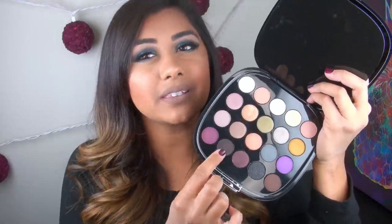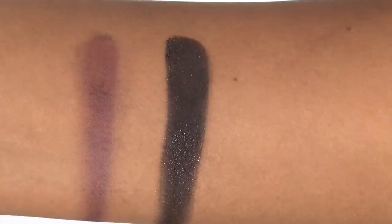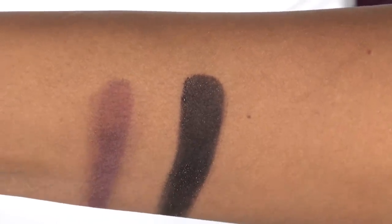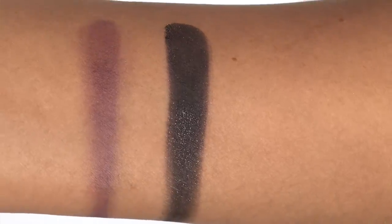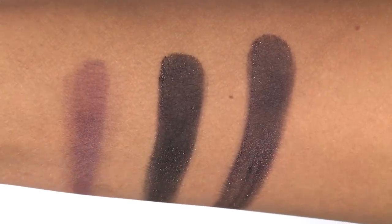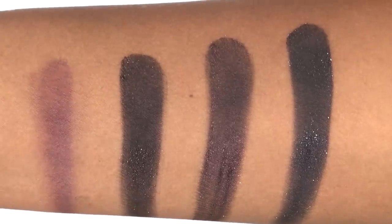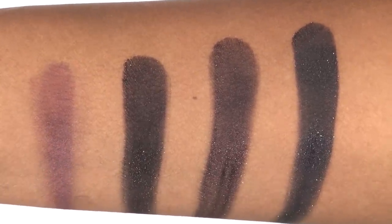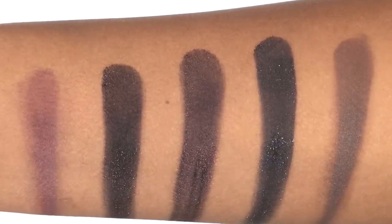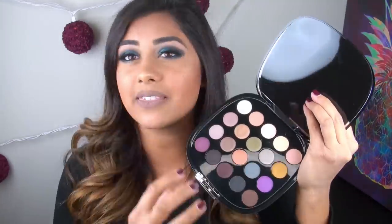In terms of the last row of colors, the first shade is a matte dark grape purple, a matte blackish brown base with a lot of gold glitter specks, a metallic-y dark grape purple, a matte black base with a lot of silver glitter specks, and then a matte cocoa brown.